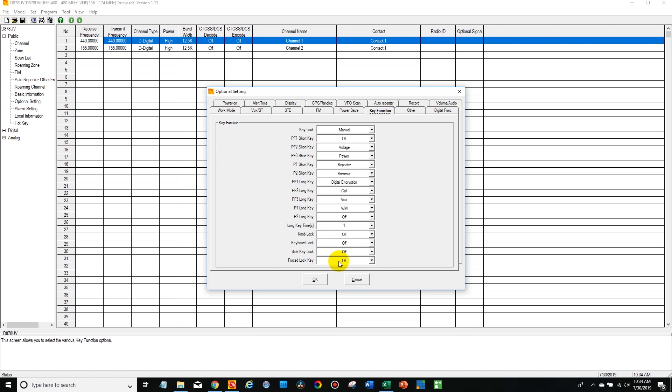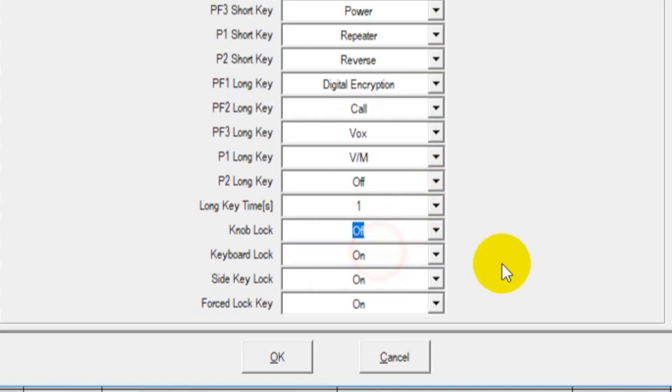Now, the majority of the radios shipping out right now are already unlocked. But we have had radios ship out locked before. So if you run into an issue with keypad lock, you just want to make sure all four of these sections right here are turned off.